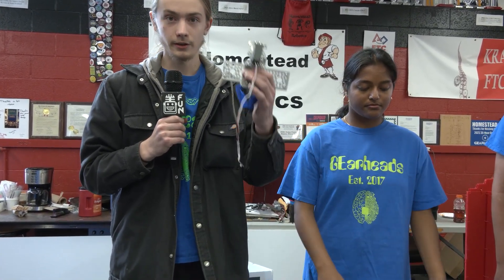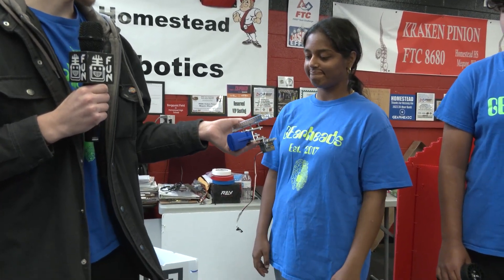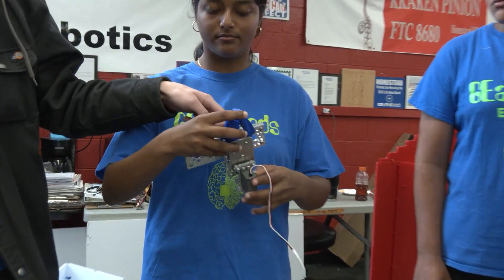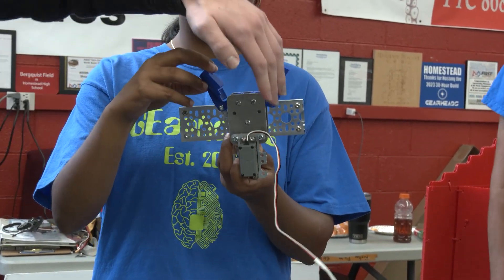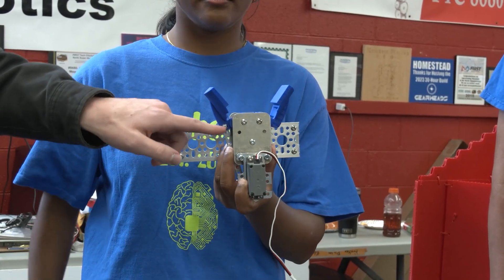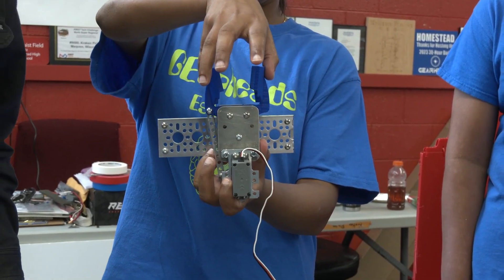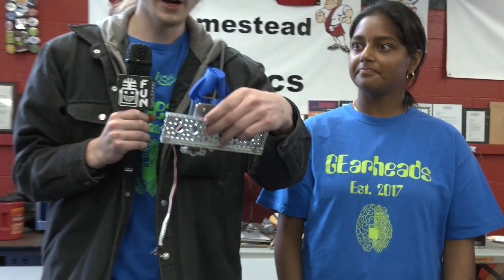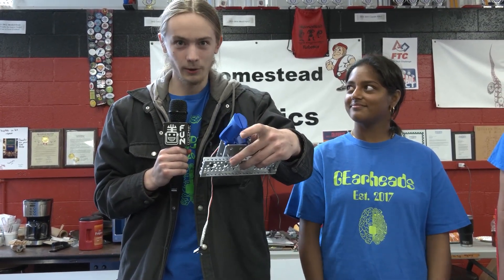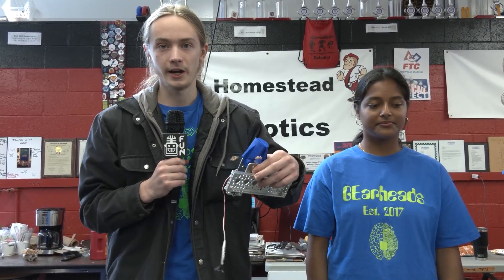Basically, what we're starting with is this claw. The way it works is some helical gears to open and close it. It's basically just a servo connected to a little hole right here that allows it to open and close. That's about it for the claw. We're currently printing some modified claws that will allow it to be wide enough to grip the balls, since this is more of a generic design that we designed ahead of time to be reassembled here.